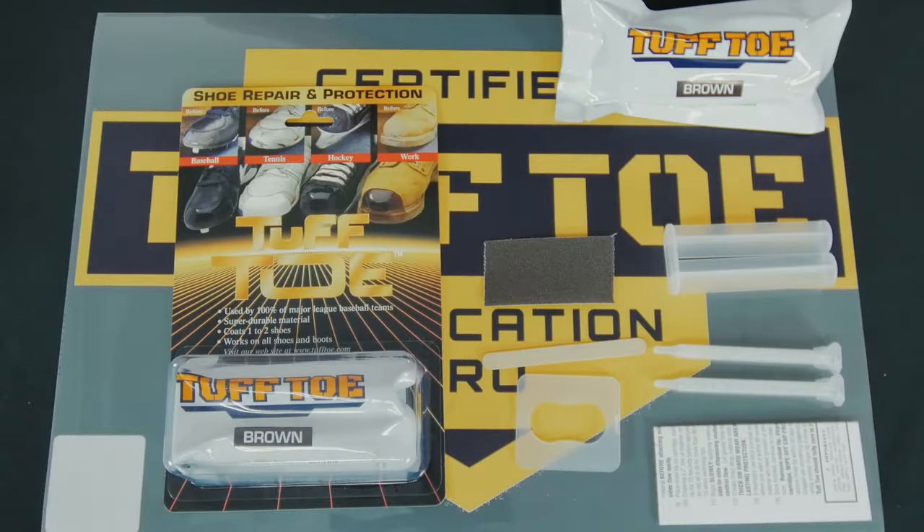This is our tough toe product for work boots. Everything included in the packaging: mixer tips, sandpaper, popsicle sticks, instruction sheets, and the brown tough toe cartridge.